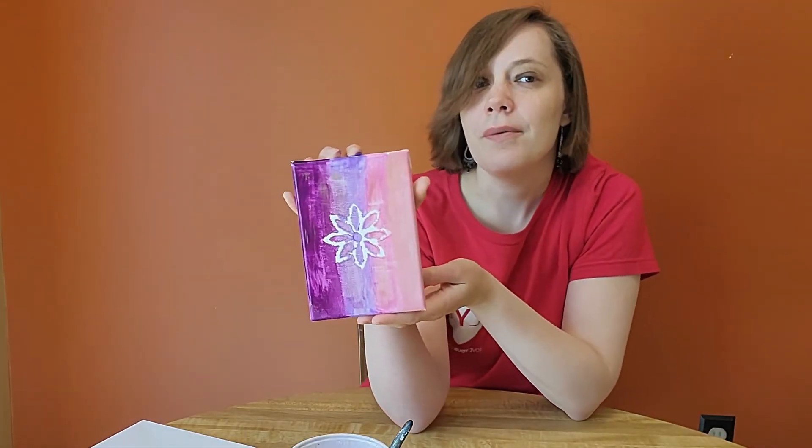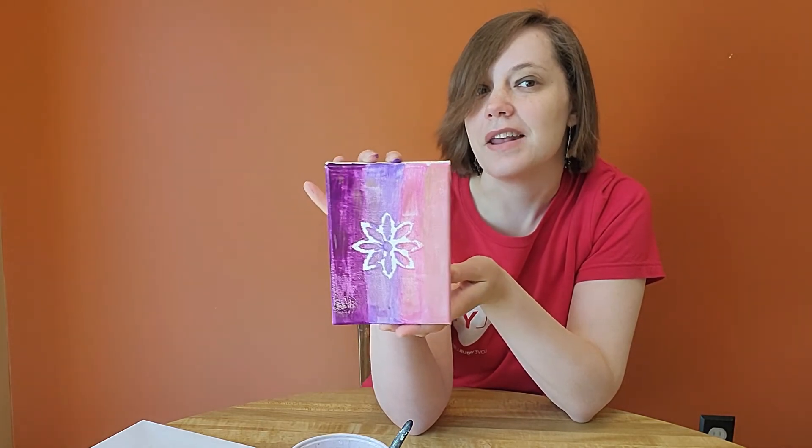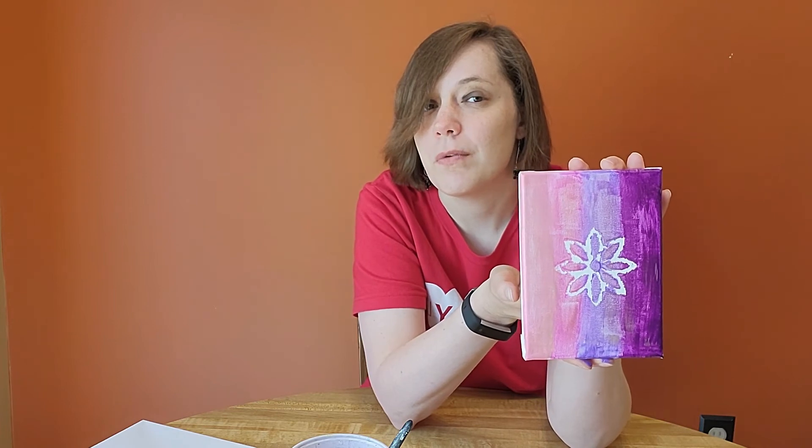I went ahead and added paint to my canvas and you can see where the removable vinyl was. When I was done, I went ahead and peeled it off and you can see the shape that was underneath. And I am done now — that's all there is to it.